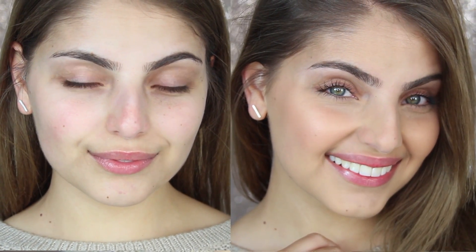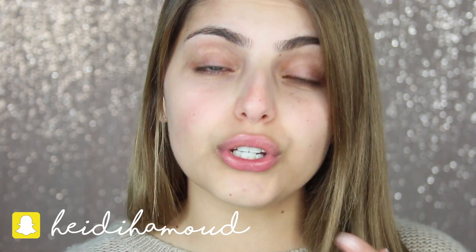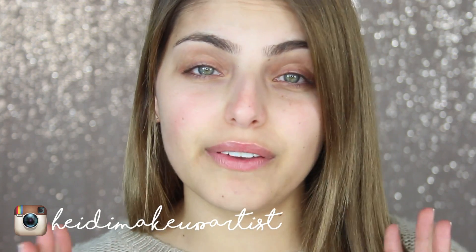When I think no makeup makeup, I want it to look like I'm barely wearing any makeup at all. I just want to look fresh and awake and I want to be using minimal products. I'm going to show you guys how I personally achieve that using very little product — I don't even use foundation for this look. So I'm just going to jump right into it and I hope you guys enjoy.